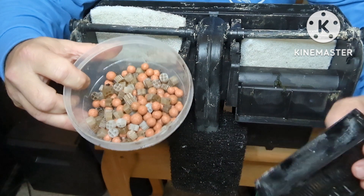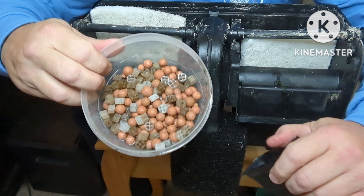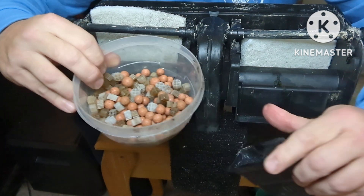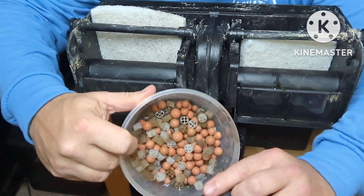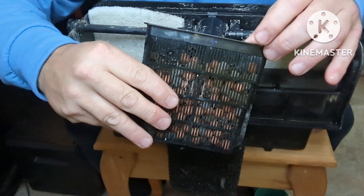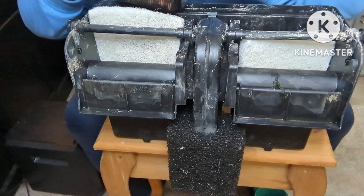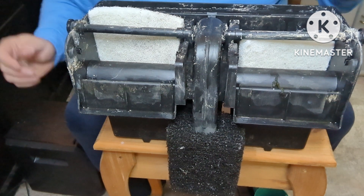Then you're going to put some bio media in. I've got a mixture of bio balls and K1. You can use anything from your wife's hair curlers to lava rock — whatever is going to hold some beneficial bacteria. Fill up two of them and put them in behind the matting.